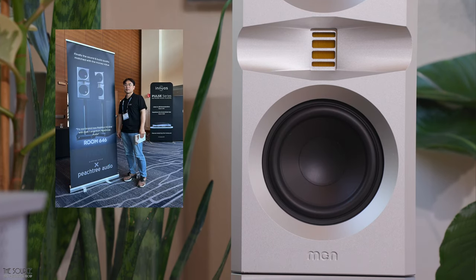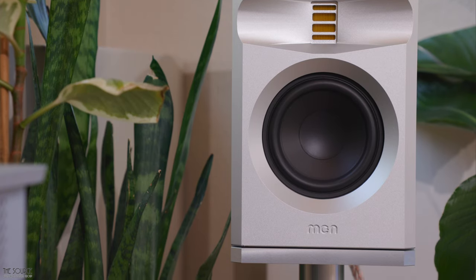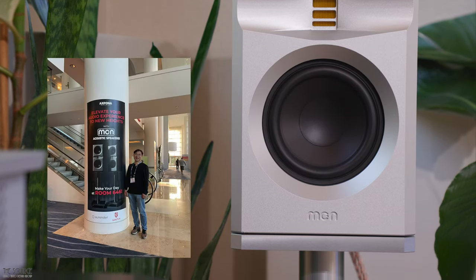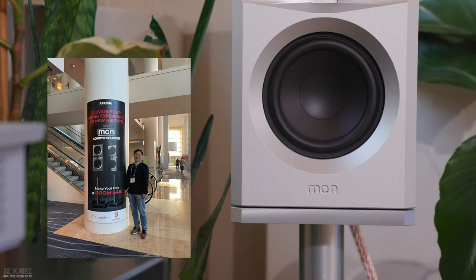In 2020, Jun decided to share his longtime passion for audio and speakers, and officially formed Monacoustic Corporation, debuting his line of speakers for the world at Expona in 2022. Monacoustic was started with a simple goal: to create impeccable audio products that deliver unparalleled performance that will stand the test of time.